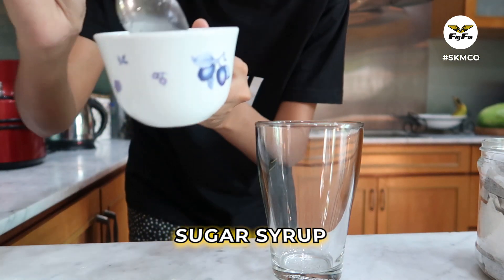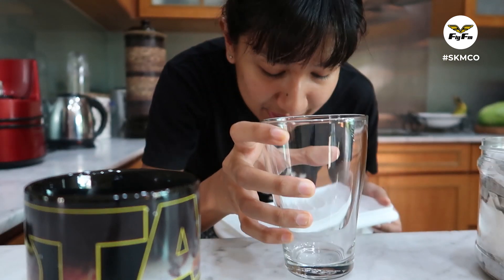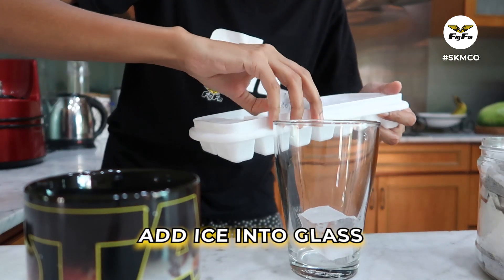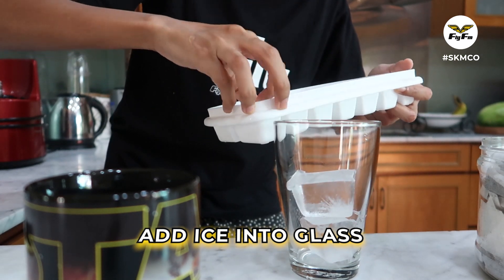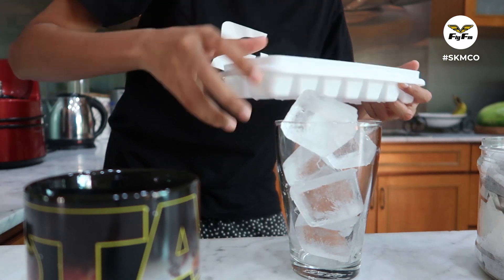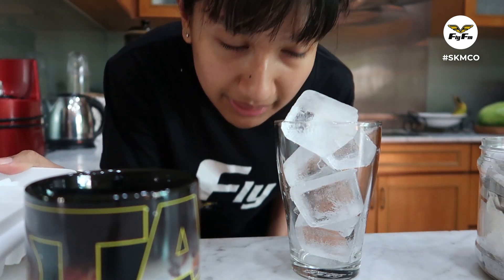Once it is all melted like a sugar syrup, get your ice and fill up the glass that you're gonna brew your te o ais from. Just gonna fill it up — it's super full because the hot tea is gonna melt the ice.